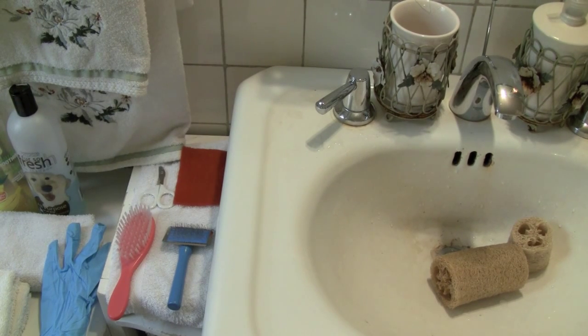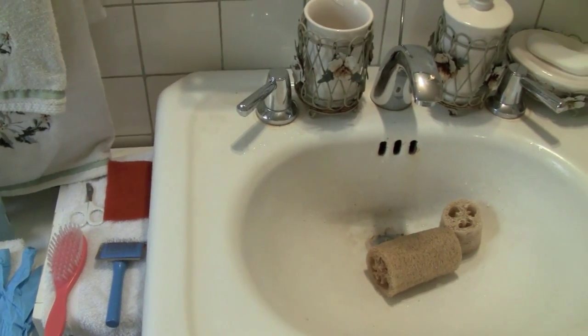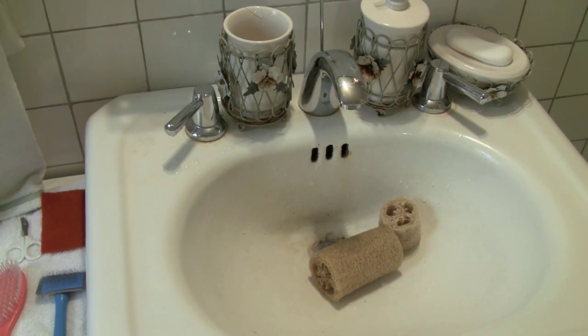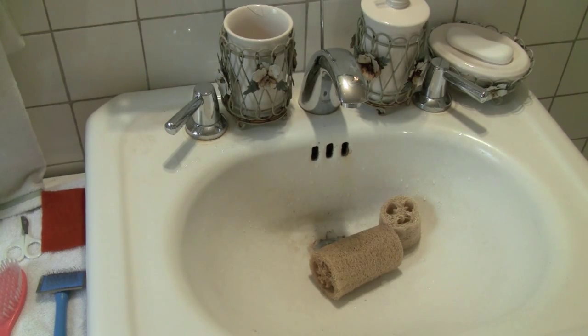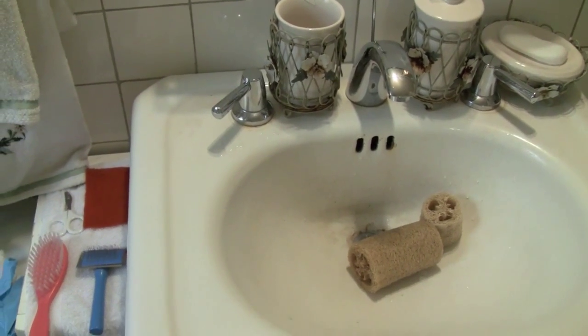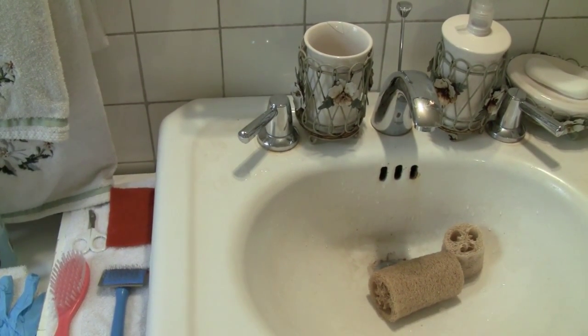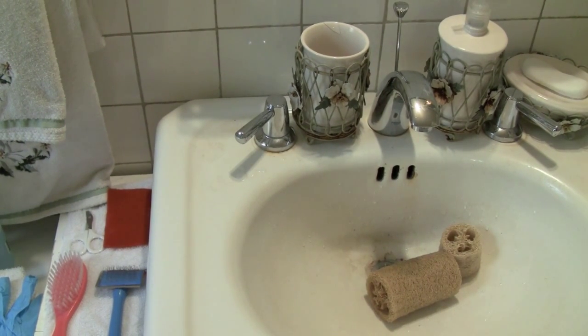First things first, you're going to need somewhere to wash your rat. Where I'm going to wash my rat is in the sink. Some people use a little plastic bin and they add soap and wash their rat in there, or some people use a sink — either one is fine. The reason why I choose to use a sink is because it has a faucet, so it's easier to wash out the soap and easier to clean the sink afterwards.